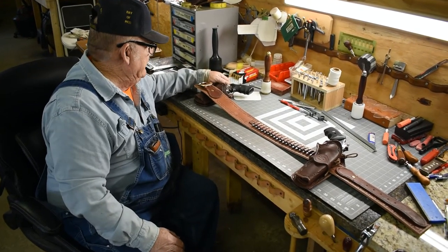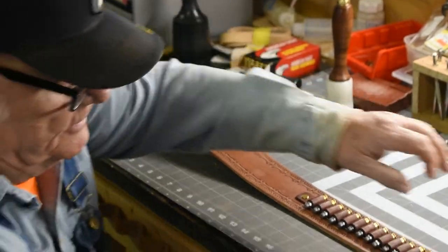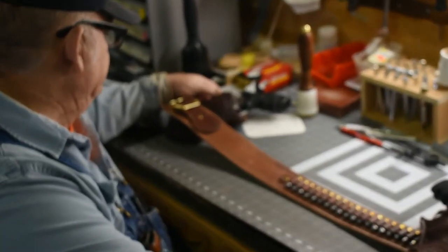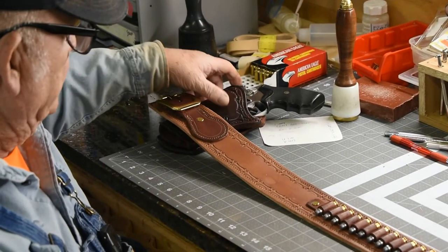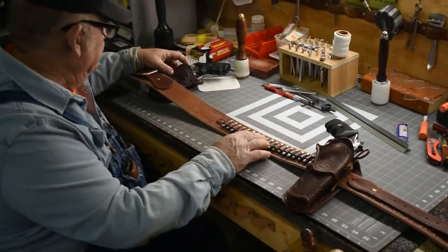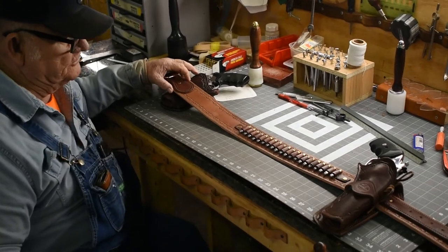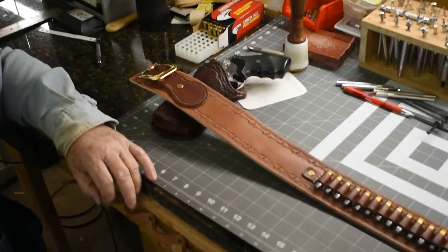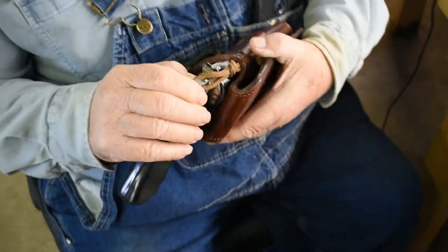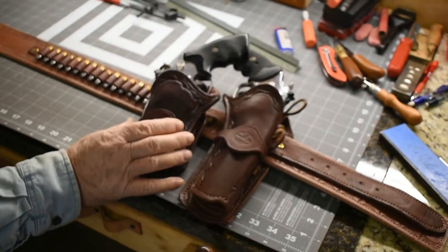My customer had two .357s that he wanted holsters made for — this one has a 6 inch barrel and this one has a 5 inch barrel. He wanted the belt to be interchangeable so he could use whichever one he wanted: the long barrel one for right hand and the short barrel one for left hand. This is the finished product, and each one of these revolvers has a rawhide hammer thong — that's the way they came out.